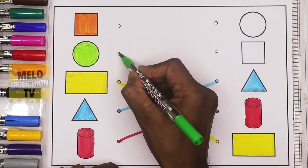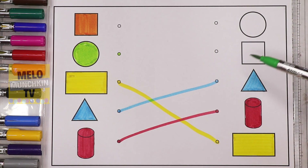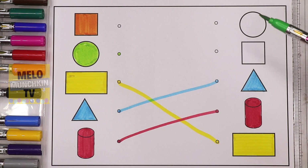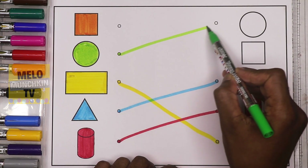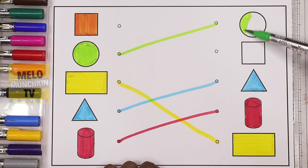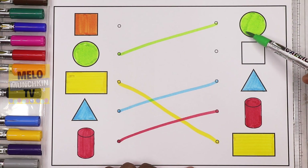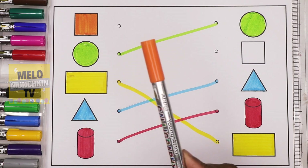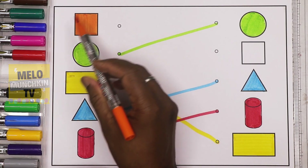Very good! Now I'll take green color because the circle is in green. From this side I need to find the circle — the very first one is the circle. So I'll color it in green because this one is a green circle. See, it has become a green circle — both are green circle!